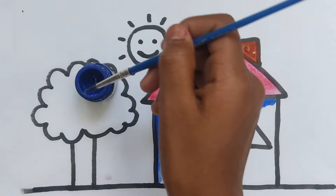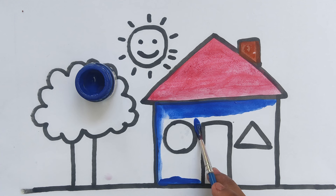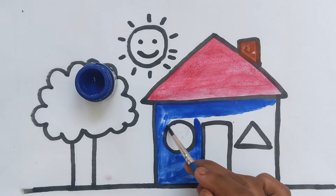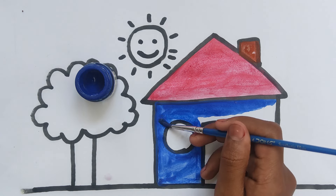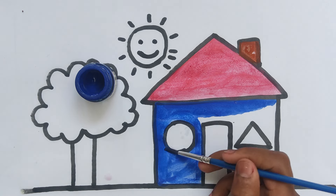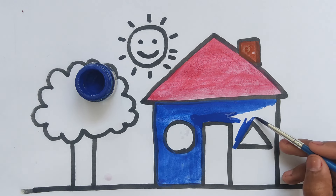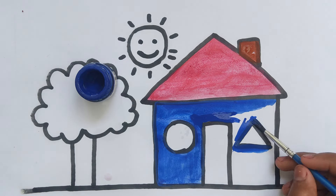A Tisket, a Tasket, a green and yellow basket. I wrote a letter to my love and on the way I dropped it, dropped it, I dropped it, and on the way I dropped it. A little boy, he picked it up and put it in his pocket.